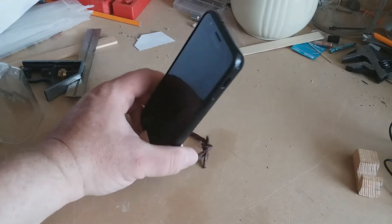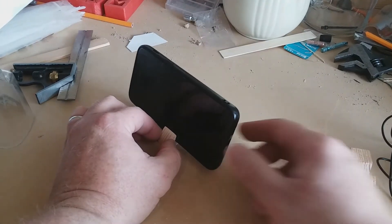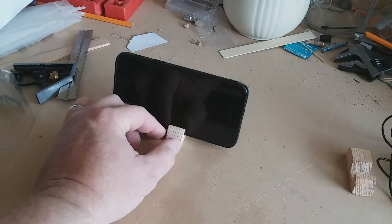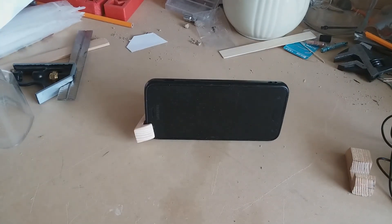This just may be the world's teeny tiniest phone stand — of course, that's unverified at this point. Now that it's done, you could stain it, you could paint it, you could leave it natural — do whatever finish you want to give it a little personality in your style.